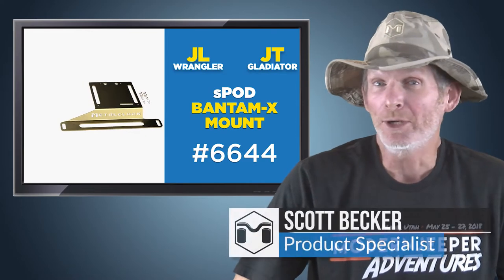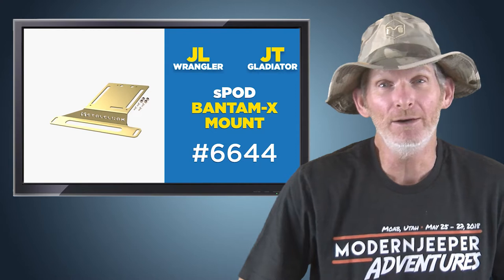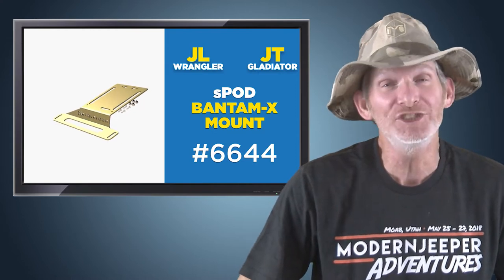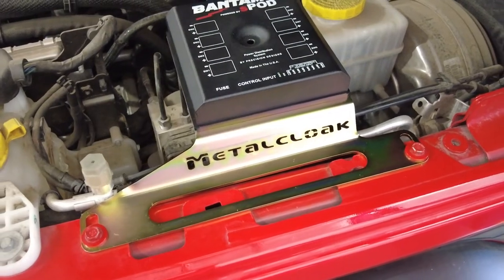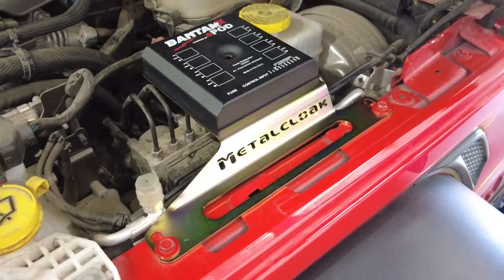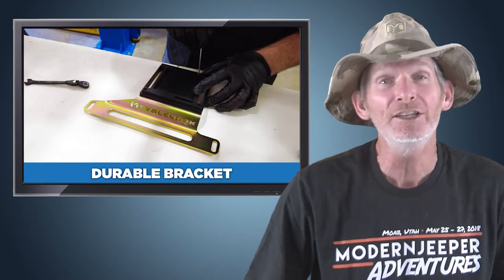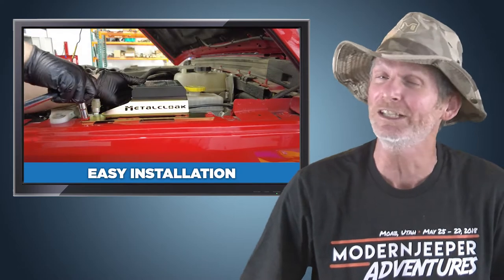Hi, I'm Scott Becker from MetalCloak here to talk to you about the S-Pod Bantam X-Mount for your Jeep JL Wrangler or JT Gladiator. Managing your aftermarket electrical system has never been easier when using an S-Pod system, and MetalCloak has made a durable bracket to help JL Wrangler and JT Gladiator owners mount this system easily.